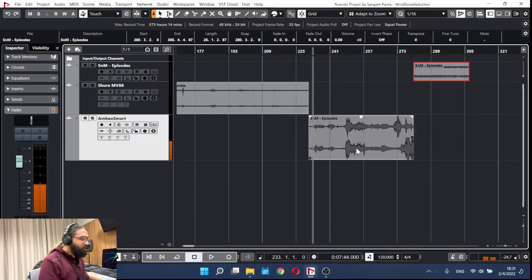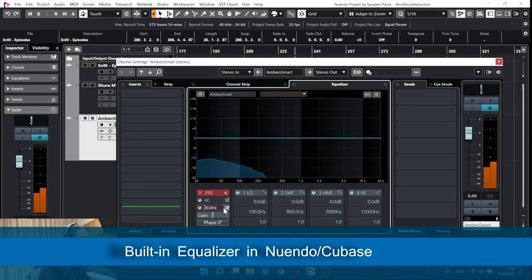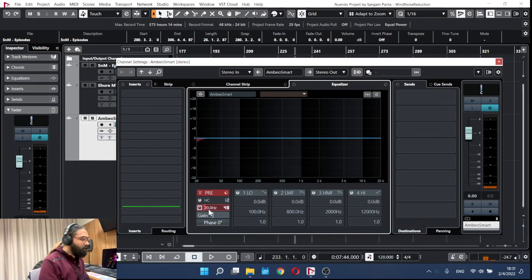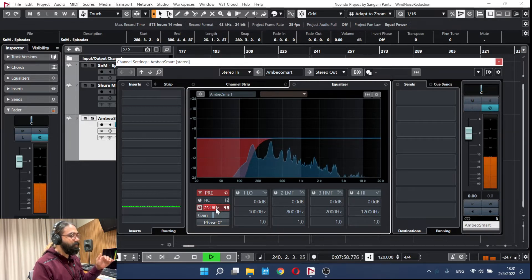Let's try to reduce some noise for the MBO Smart. This is our noise area, so I'm going to bring the low cut up and set the filter slope to 48 dB. And like that, we've reduced the noise significantly.